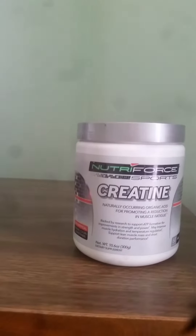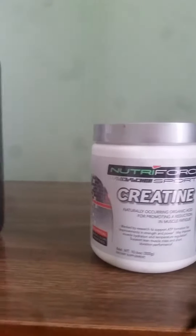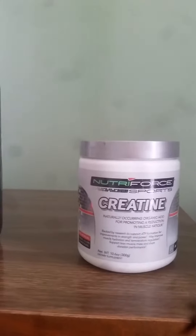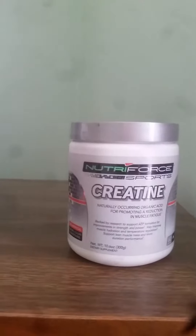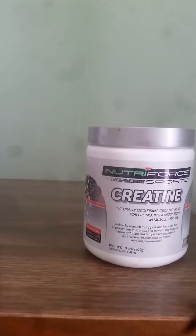Moving on to the pure creatine monohydrate — gotta love it. It's just five grams of creatine and there is nothing else in this. No sodium, no carbohydrates, nothing. It just does what it says it's going to do. It's creatine, and it works.